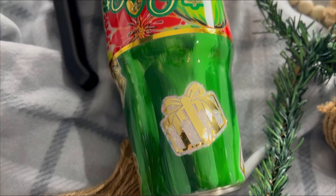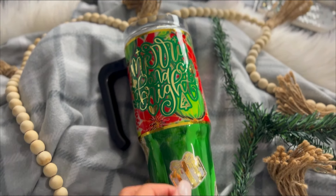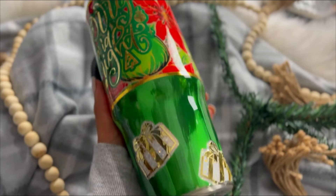Hi everybody and welcome back to my channel. If you're new here, my name is Alisha and I'm the owner of Alisha B Creative. Today's tutorial is another Christmas holiday themed tutorial with this merry and bright handled 30 ounce tumbler.